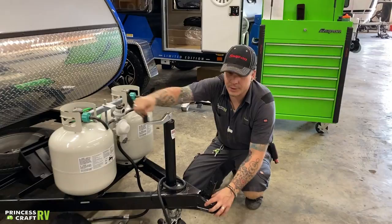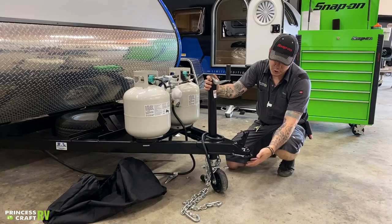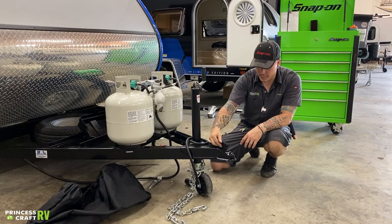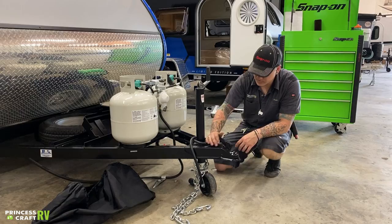We're going to raise this jack up about three inches above your ball and drop. We're going to center your ball and drop underneath the coupler here. Then we're going to go in the opposite direction and lower that jack back down. Once we are sitting fully on that ball, we're then going to go ahead and lock that back. We're going to pay special attention that we are fully engaged and locked there on that coupler.